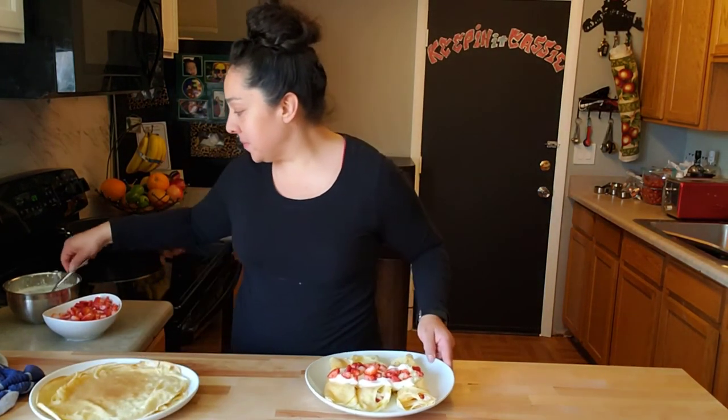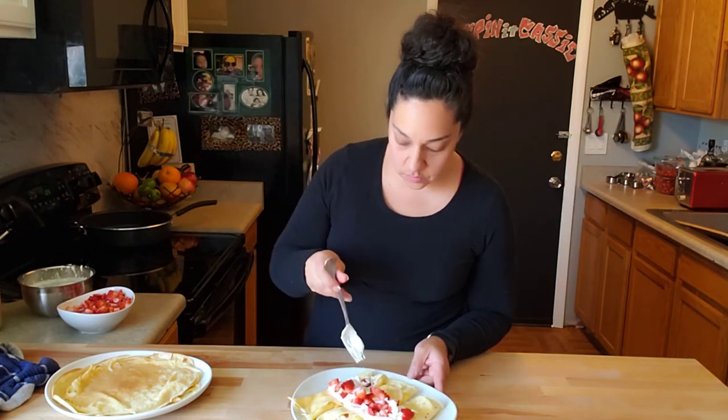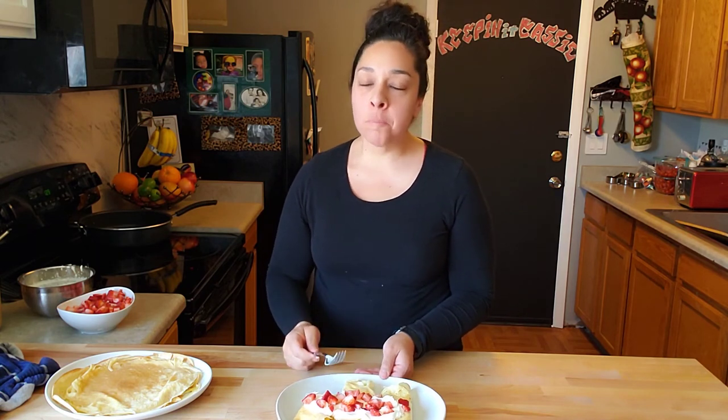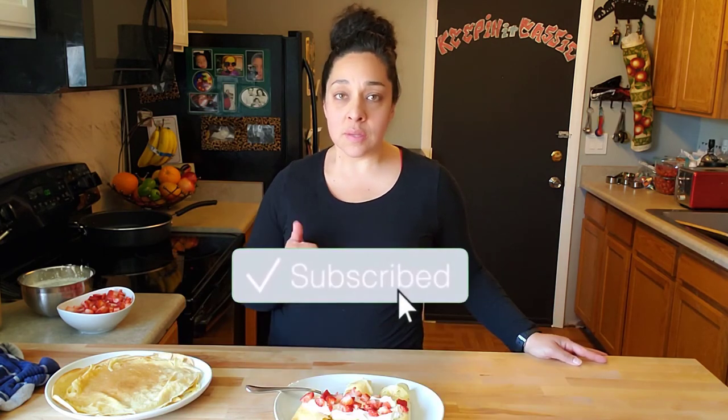Wasn't that so simple to make? Let's try it. So good — you guys have to try this out. It's super easy. Your family will be wowed — you can be the best chef ever. If you guys like recipes like this, hit the subscribe button and give me a like. Don't forget to hit the notification bell — that way you can get a notification.